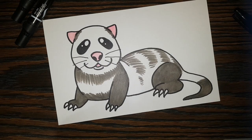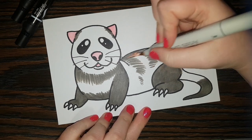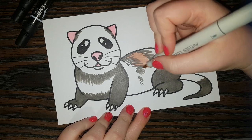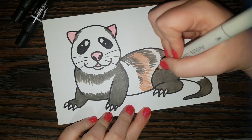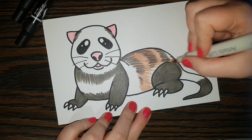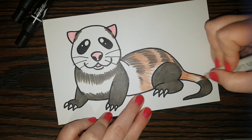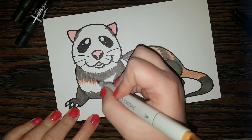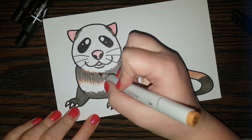Next I'm going to take a lighter brown color and color in more parts of his torso, just doing light strokes of fur all over his back, and putting some here on the tail. I'll color in this area and add some here to the chest and maybe a bit just underneath his little face.